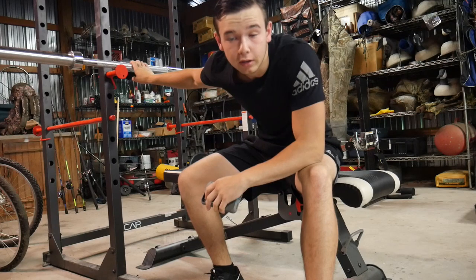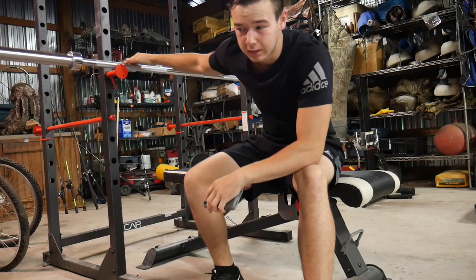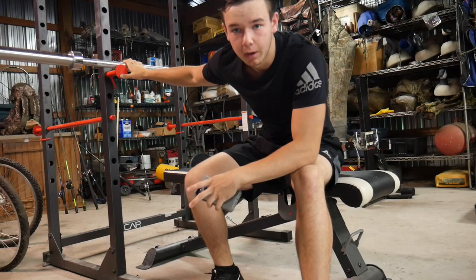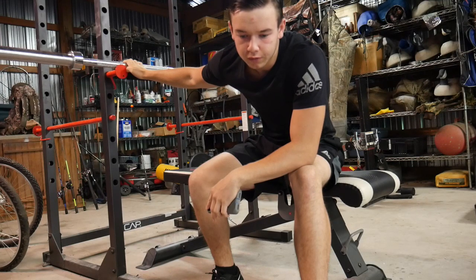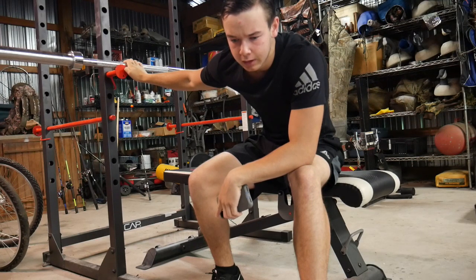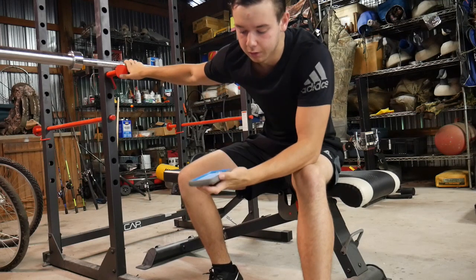I start with the 45-pound bar for about 10 reps to warm my chest up, then go up to 95 pounds for about 10 reps, then work my way up heavier. I probably won't go too heavy today — I don't have a spotter so I don't want to die. I'll stay in the comfort zone around 135 to 150 for reps. Last time with a spotter I was doing 175 to 180 to failure, so I can't do that now without one. But let's get into it.